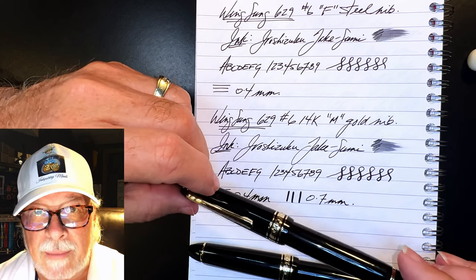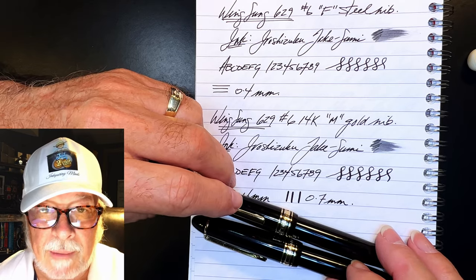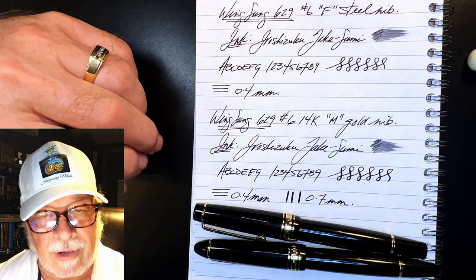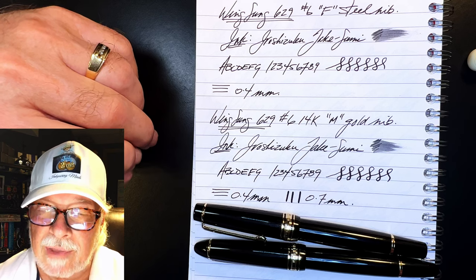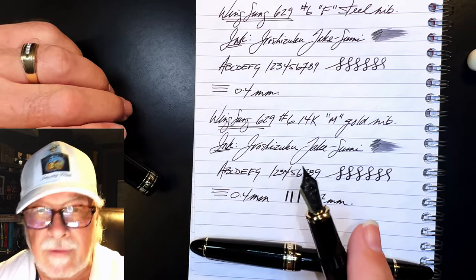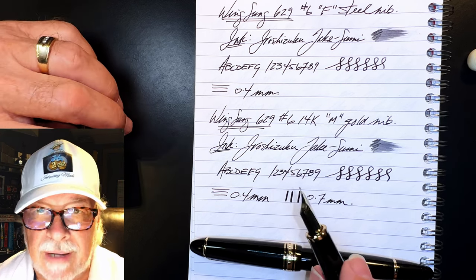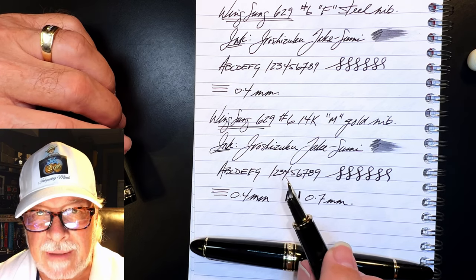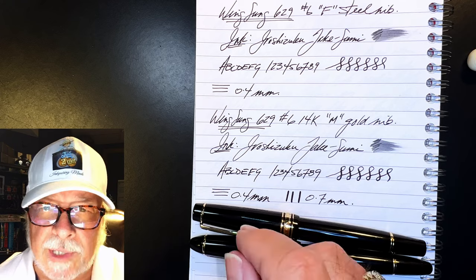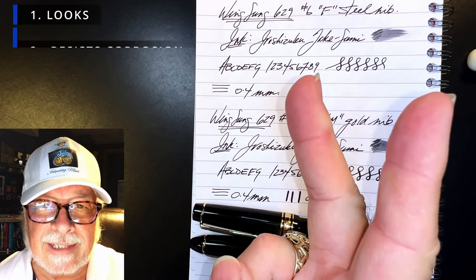The steel nib has feedback and drag on the page, but so does the gold nib, and all of that feedback can be adjusted with a little bit of 12,000 grit micromesh. It's a popular misconception that a gold nib is smoother on the page than steel because gold is smoother and softer than steel. Gold may indeed be smoother and softer than steel, but neither of those materials are actually on the tipping of modern fountain pen nibs. The tipping is the material that actually touches the page — it's iridium or some hard iridium-like alloy. That is what meets the paper, and that tipping material can be smoothed. Gold nibs are highly praised and sought after because of three things: looks, corrosion resistance, and flexibility.